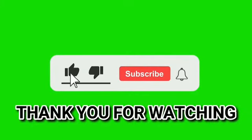Thank you for watching, guys! See you in our next video. Please hit the like and bell icon to be updated on upcoming videos. Thank you and bye-bye!